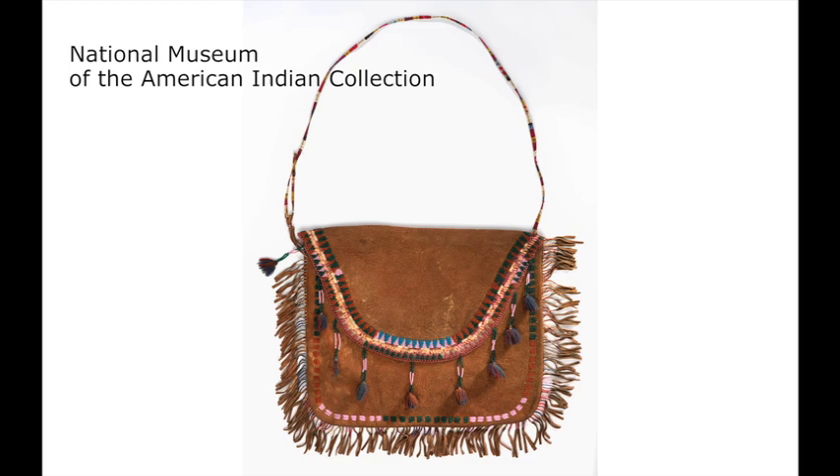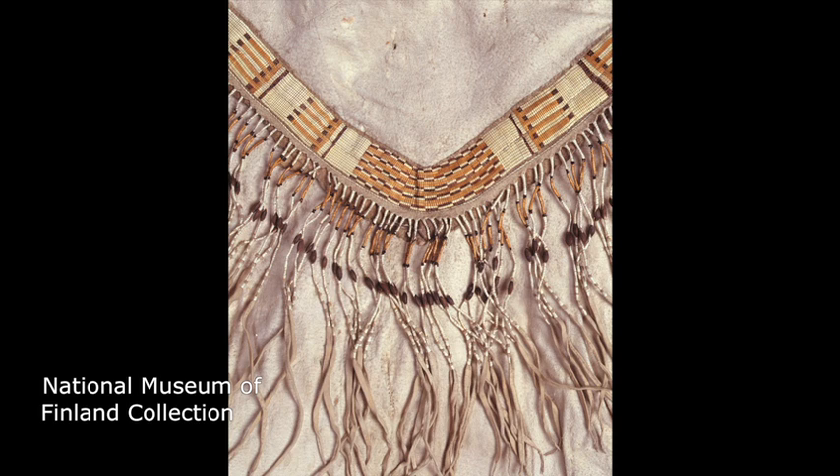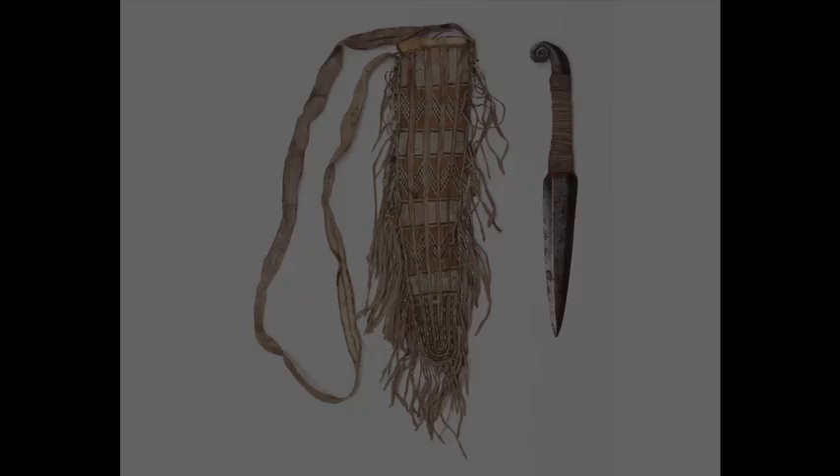Historic Athabascan skin clothing, moccasins, bags, and museum collections were finely ornamented with stitched, wrapped, and woven porcupine quills. Quill borders and panels were added to chief's jackets and clothing of social and ceremonial importance.